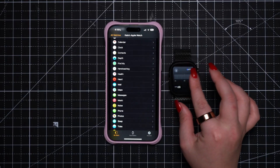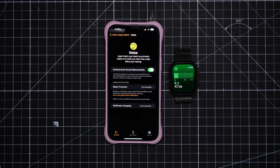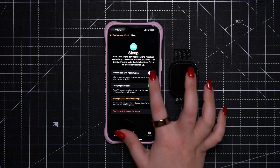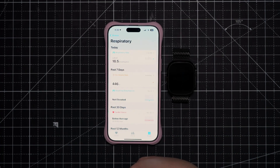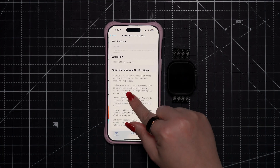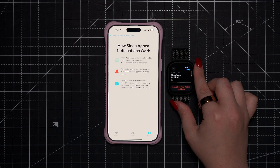Next, I'd suggest setting up noise alerts by going to settings, then noise, and toggling on environmental sound measurements to enable noise notifications that will alert you if your surroundings are dangerously loud. You might also want to set up sleep tracking if you plan to wear your watch to bed. You can use the Watch app or Health app on iPhone to create a sleep schedule and set up sleep tracking. If you have an Apple Watch Series 10 or Ultra 2, you can also set up sleep apnea detection. These are all things that won't work unless you proactively enable them.